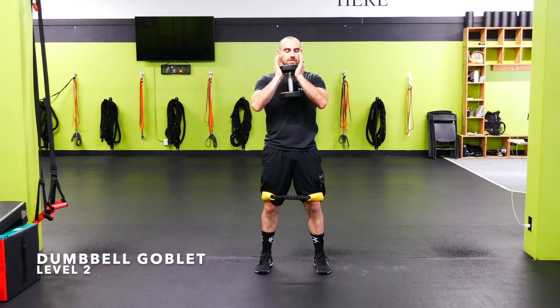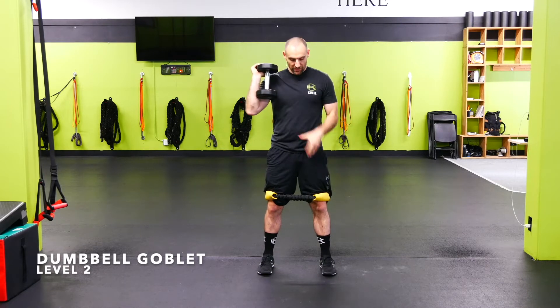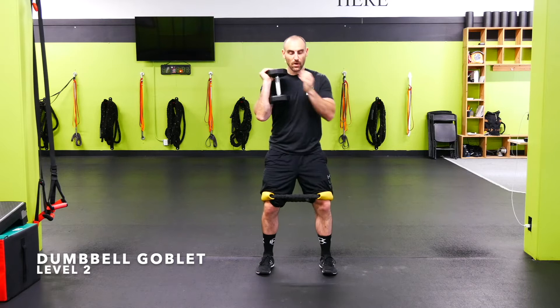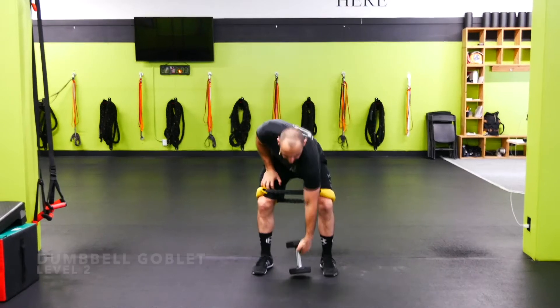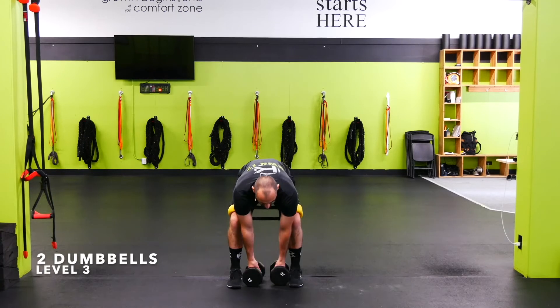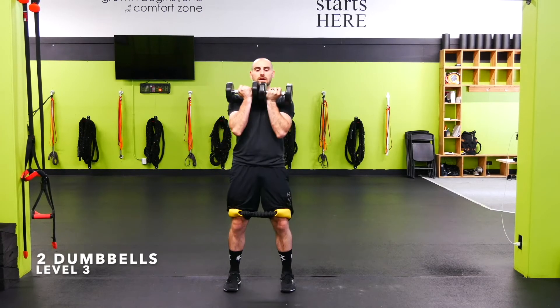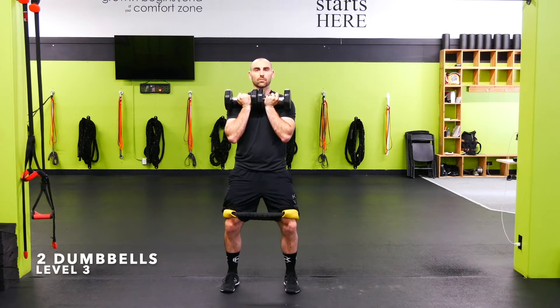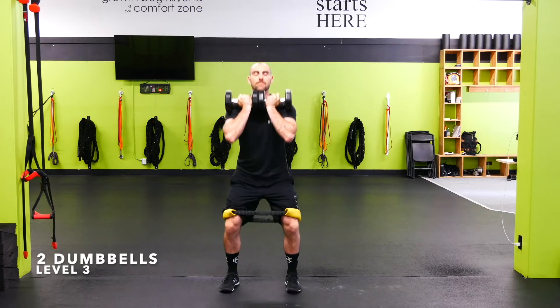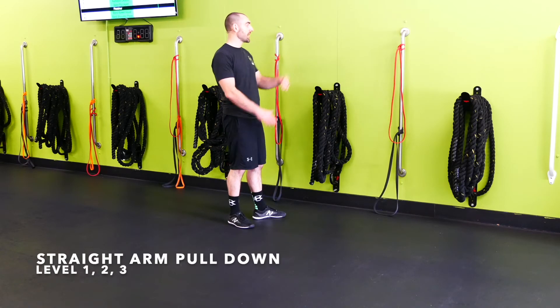Mini band goblet squat with dumbbell: take the dumbbell up in goblet position, hugging it with the arms and pushing the elbows forward. Make sure you're ripping that band apart with the knees, trying to separate the floor, then a good squat from there — ripping those knees out, keeping the chest up, core braced. Two dumbbell mini band front squat: bring the dumbbells up, sandwich them together, mini band right above the knees, toes slightly out, chest up, push the elbows out, and drop into the squat keeping that chest up with heels on the floor.